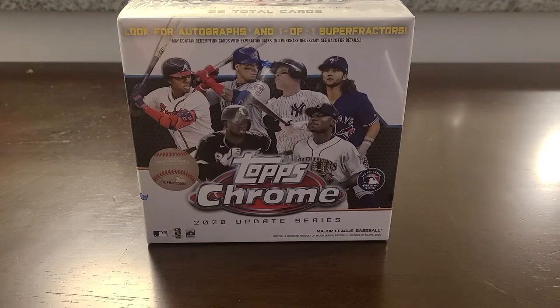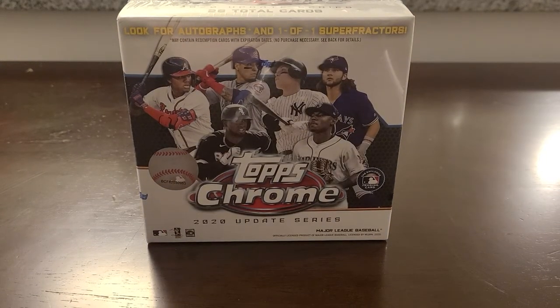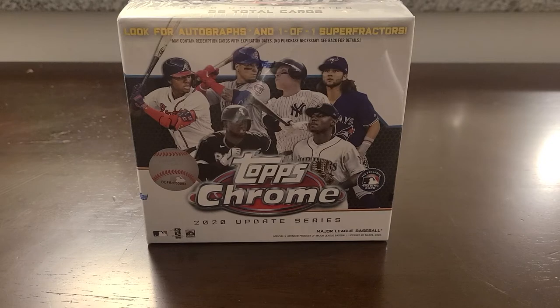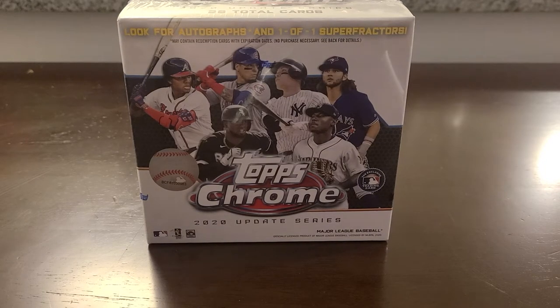What's up guys, Big Dog back here, hope you're all having a superb Saturday. It is the day before the Super Bowl and I gotta tell you I'm pretty excited. Unfortunately it looks like I'm gonna be getting some snow in my area, so even though it was gonna be a very small gathering, I'm not sure if I'm gonna be able to make it to my friend's house to watch the game.